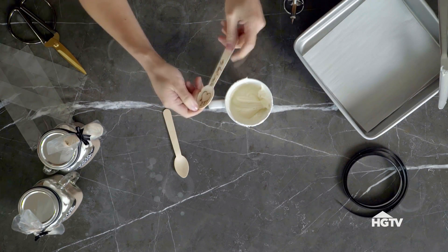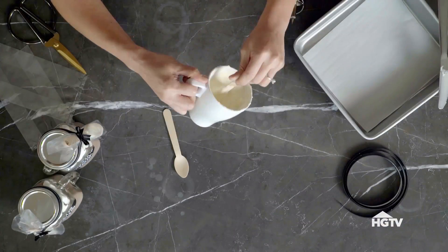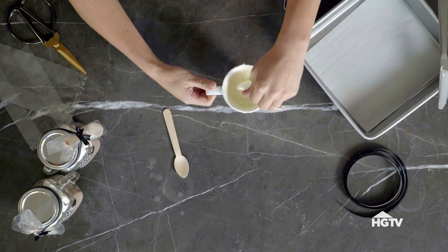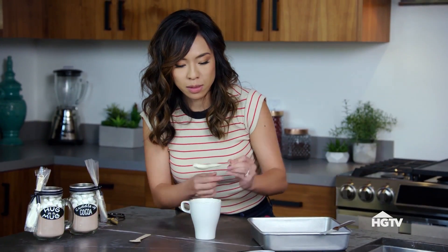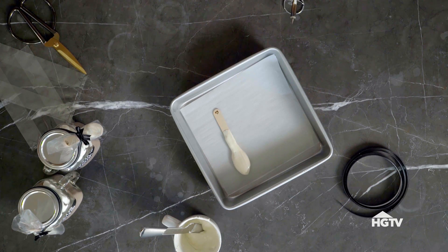It's time to dip it — just dip it in. As long as you make sure the message is covered, it doesn't have to look perfect. And the more chocolate you have on it, the better, because more chocolate is always better. Then just carefully place it onto the parchment paper.